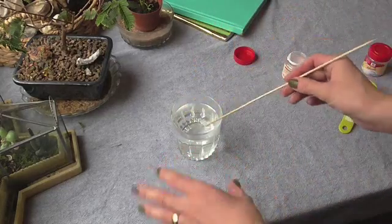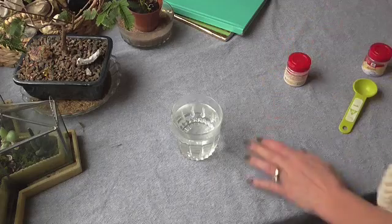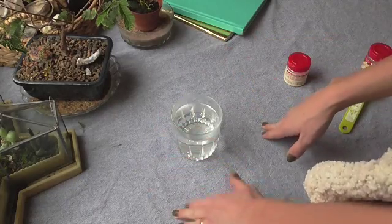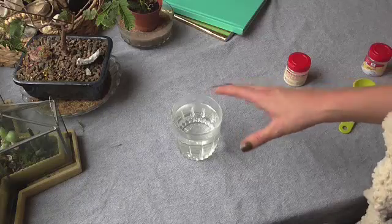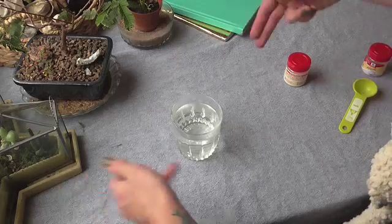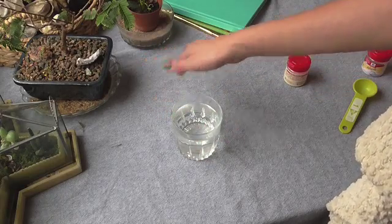There's a little bit left that doesn't want to dissolve, so I'm going to call it good. Get a coffee filter or a paper towel to set over the top so debris doesn't fall in. It will start to crystallize in less than 24 hours. If it's longer than 24 hours and you're not seeing anything, you don't have enough in there — start over with a clean jar and more alum. Put a paper towel over it.